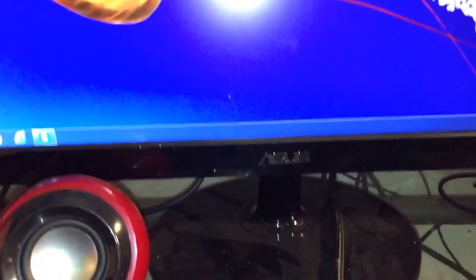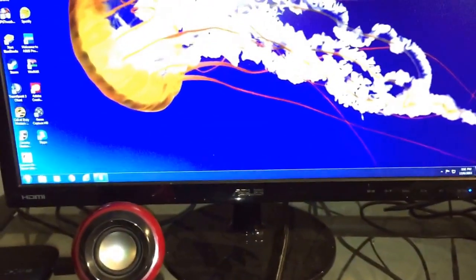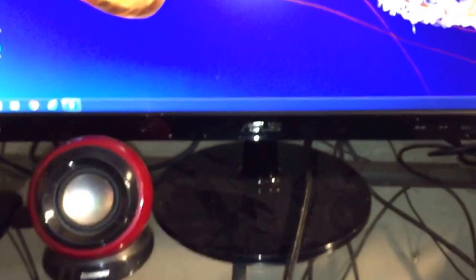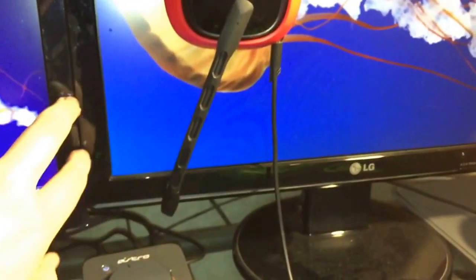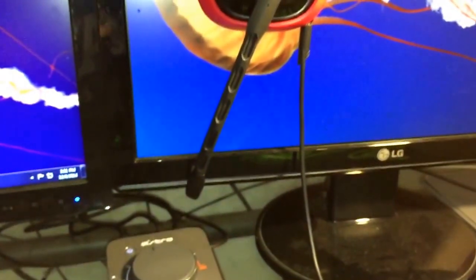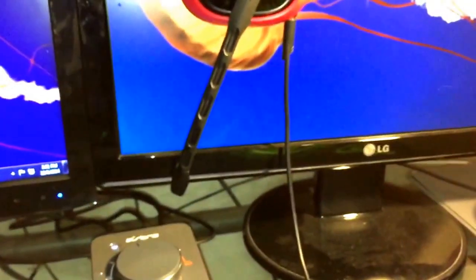The next thing we have here is an Asus monitor — nothing too special, I think it's like 4 or 5 millisecond response. I'm definitely going to purchase a new one to get the 1 to 2 millisecond, which I feel will help with gaming reaction time. It's a 22-inch Asus. The second monitor is an LG, I believe it's 19 inch — I use it for editing, Skype calls, and different things.